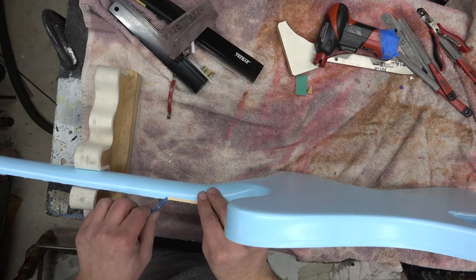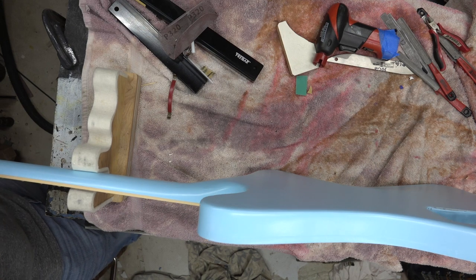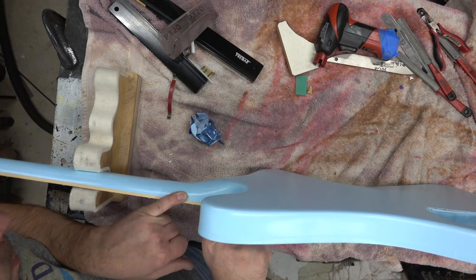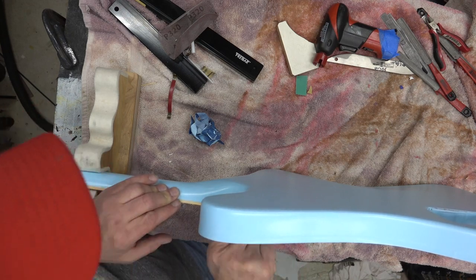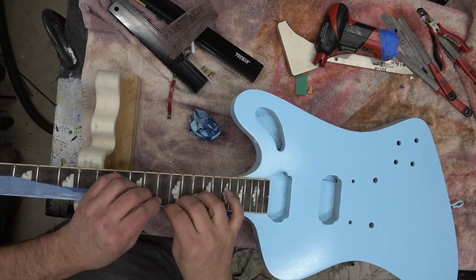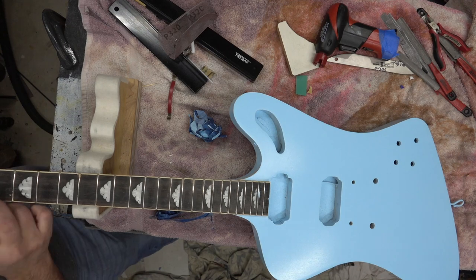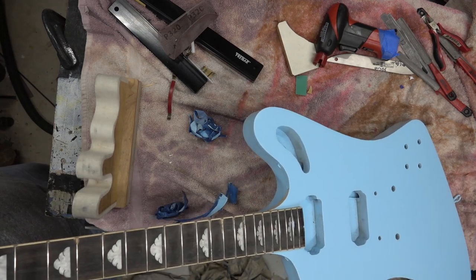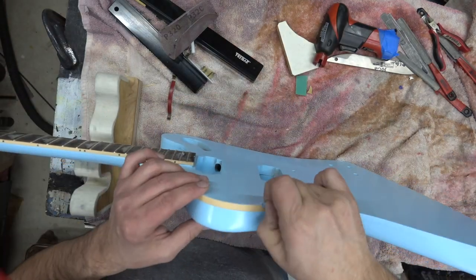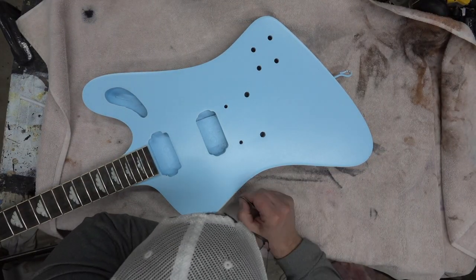We taped off the control cavity, and you can see where I was sanding on the back side. It's a terribly cold winter here for us, and nitro takes about a month to dry, so I'm spraying this with the heater running. Once it dried, we came back, peeled off the tape, scraped the binding again, and got it ready for that final clear coat. There's the tape peel on the side — really beautiful color.